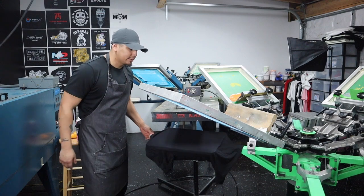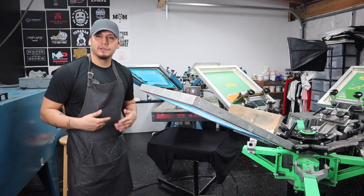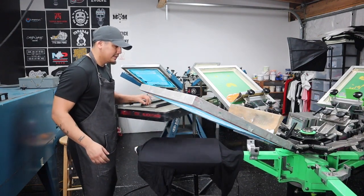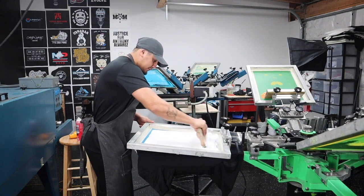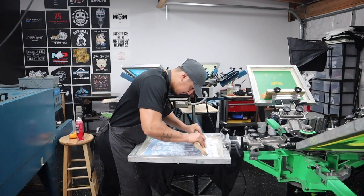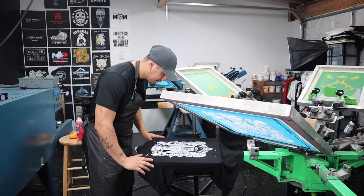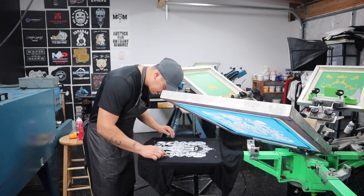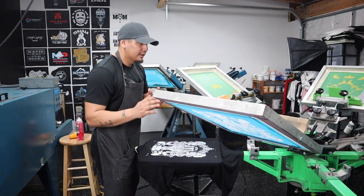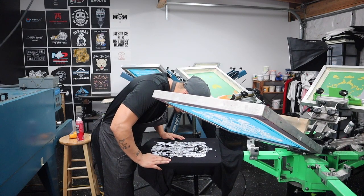Now it's time to test our work. I like to heat up the shirt first so whenever I pass the ink through it will be nice and smooth, especially since I work in a garage. Let's start with the under base — make sure the ink is nice and smooth. One, two, three passes for a good look. This is the first pass. Everything looks good, everything looks clear. Check the screen — this is the most important one because this is what gives all the colors a vibrant look.